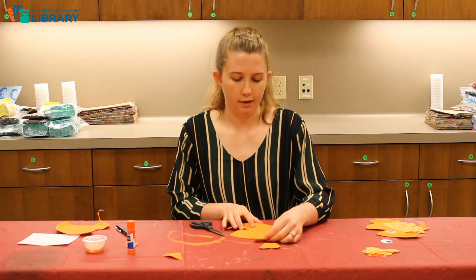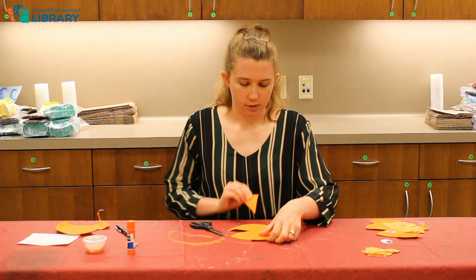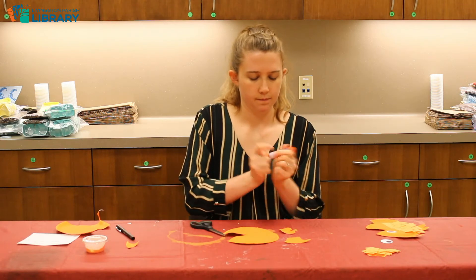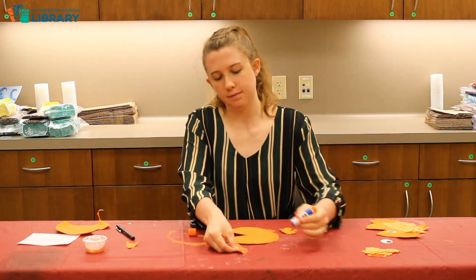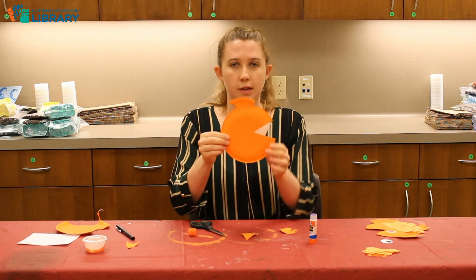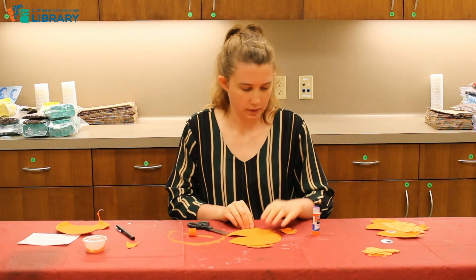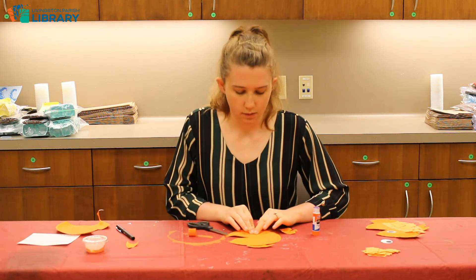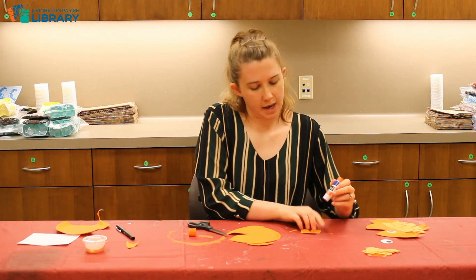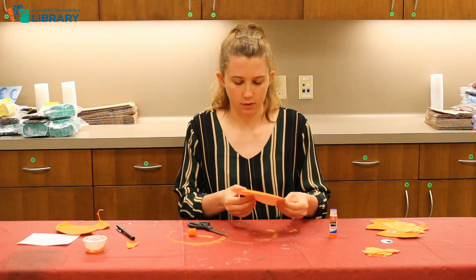Now we're going to glue the fins in their respective places. First we're going to do the fin that goes on top — just put a little bit of glue at the bottom of that and press it onto the paper plate. Then do the bottom fin, and then the back fin. Make sure you press all of those pieces on there real good so that they stick. Give that a few minutes to dry.